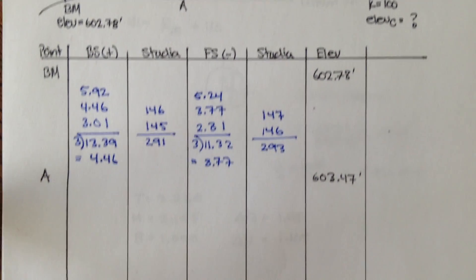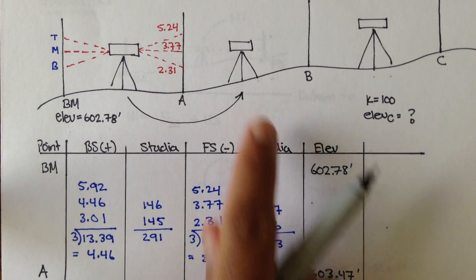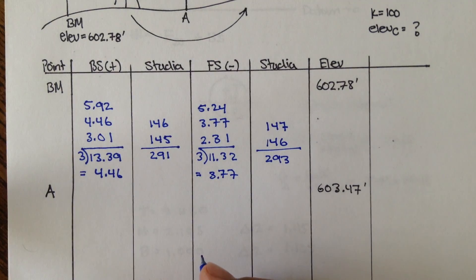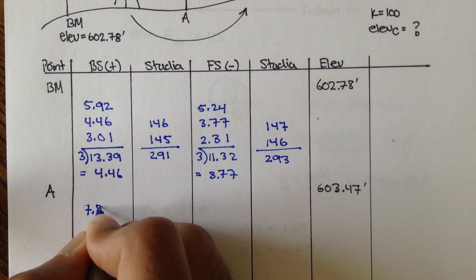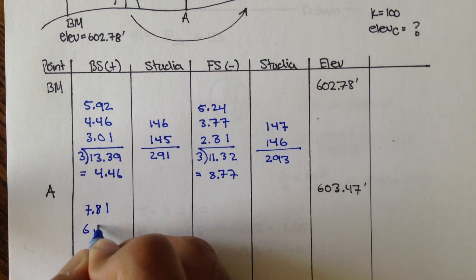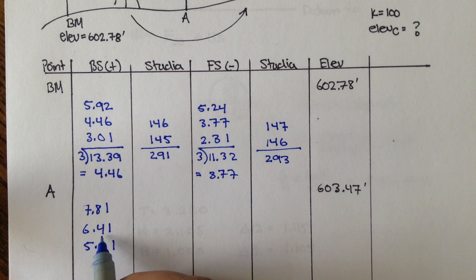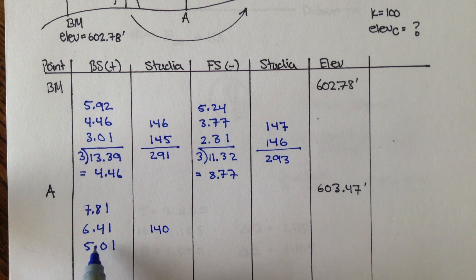Now you move your instrument to the next point, and you take the backsight — sighting from the instrument to the rod at A. The measurements you get are 7.81, 6.41, and 5.01. Let's check the stadia: 7.81 minus 6.41 is 1.4, times 100 is 140. Middle minus bottom times 100 is also 140. Adding these together gives about 280.